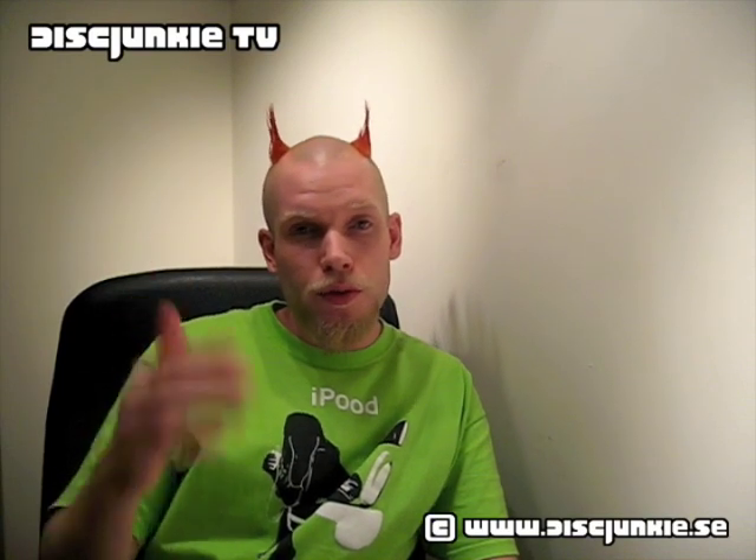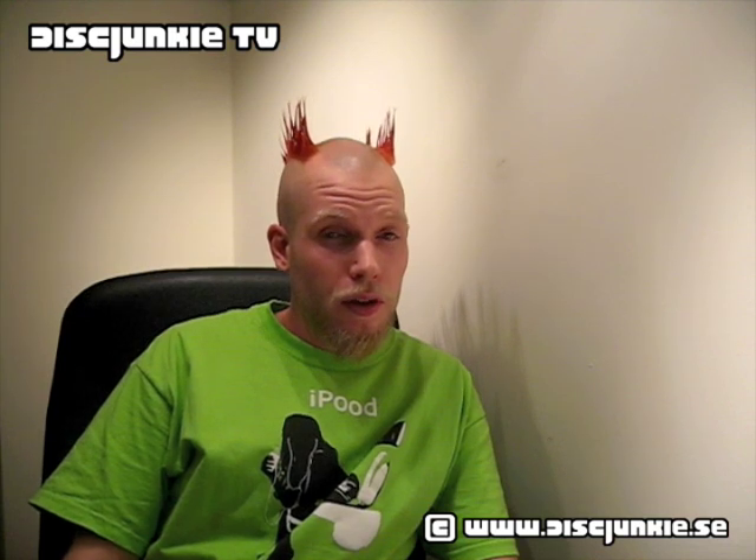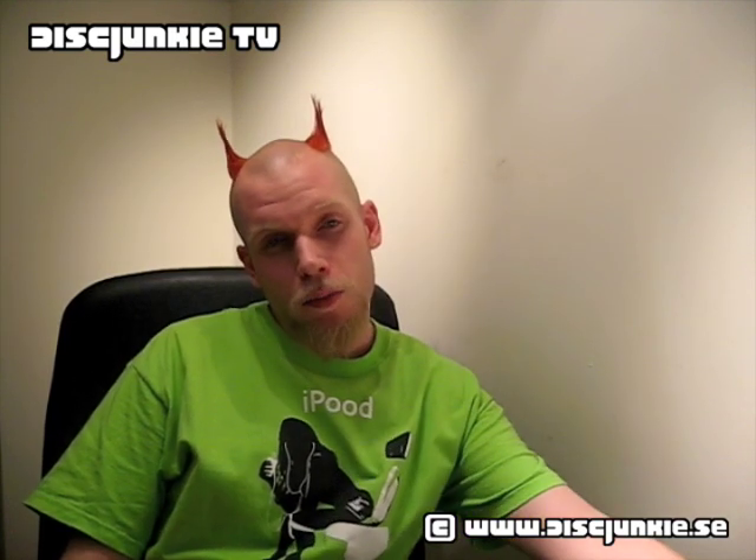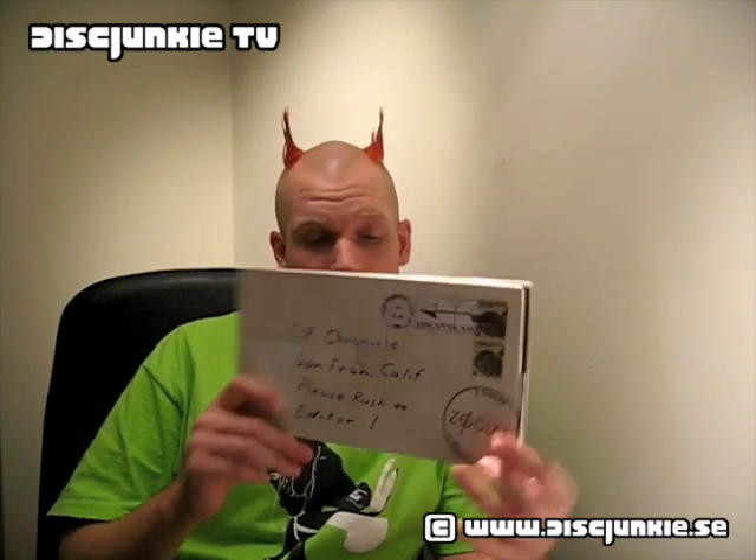Hello YouTubers. This is Disc Junkie and today I'm doing a review by request for 1988 Martin. The DVD featured today is Zodiac, the Director's Cut. This is the Spanish edition, 2-disc collector's edition.